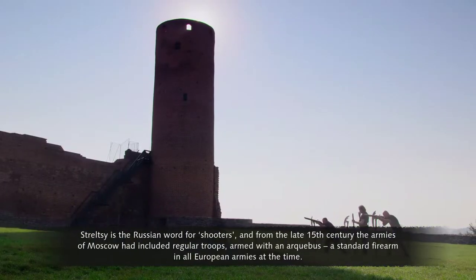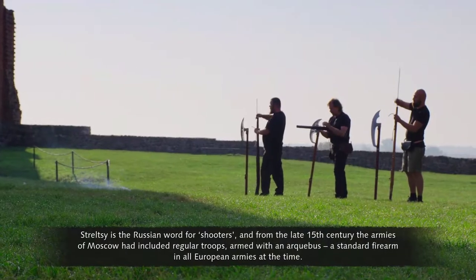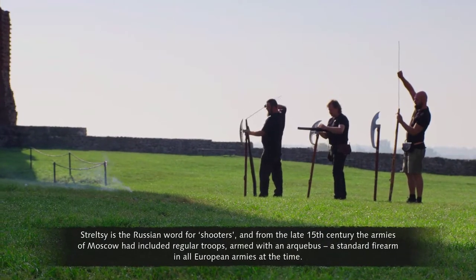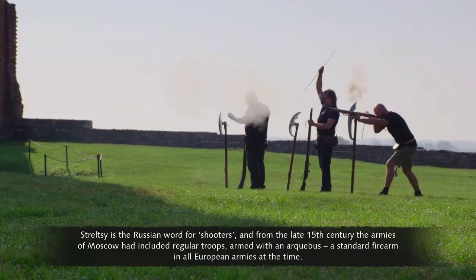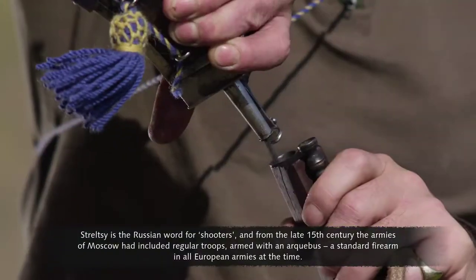Streltsy is the Russian word for shooters, and from the late 15th century, the armies of Moscow had included regular troops armed with an arquebus, a standard firearm in all European armies at the time.